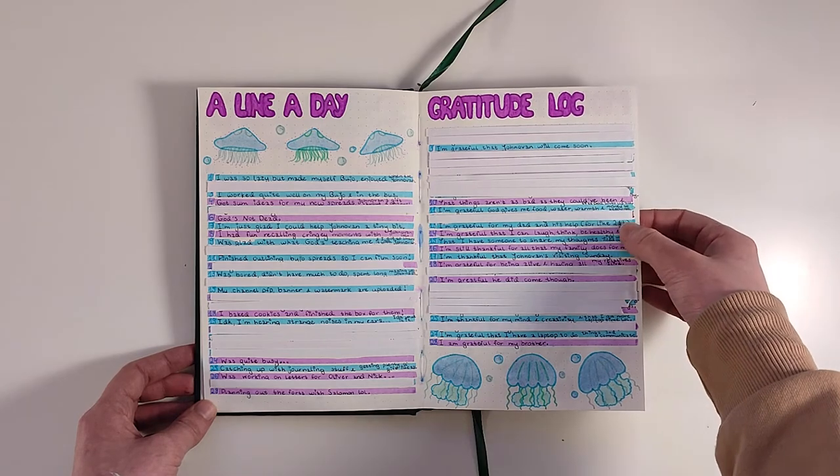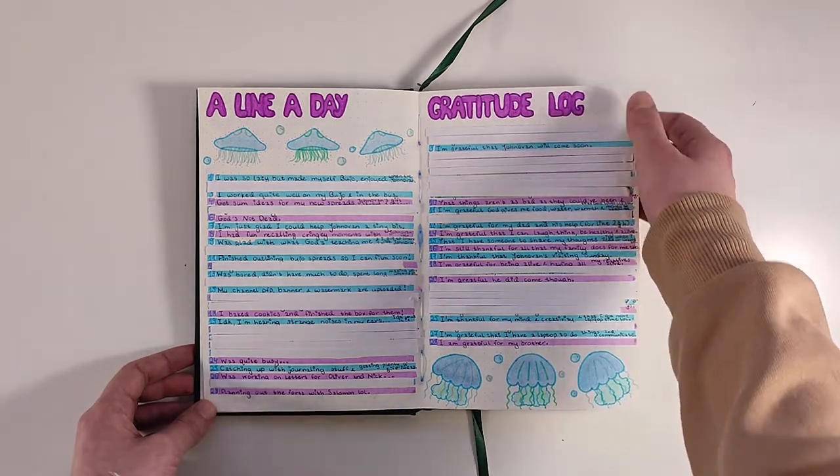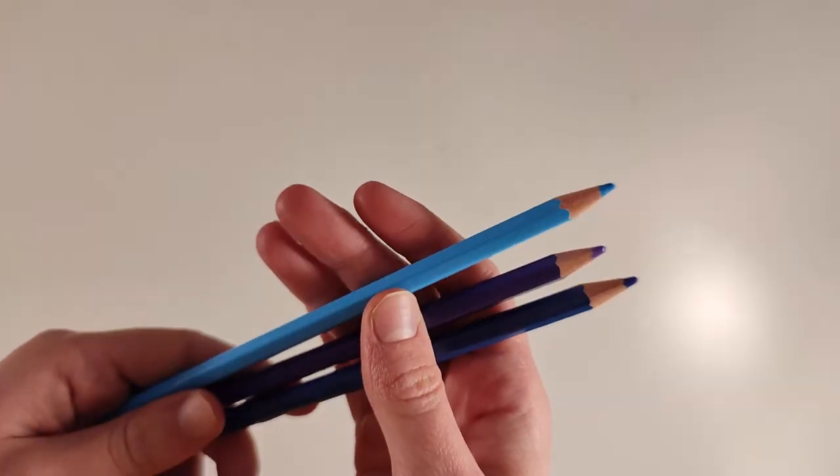The highlighters alternate in the pattern blue, purple, blue, purple. The titles are just like on the cover page and the jellyfish were also made with marker and coloring pencils.